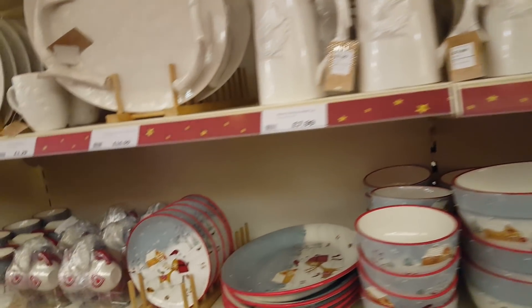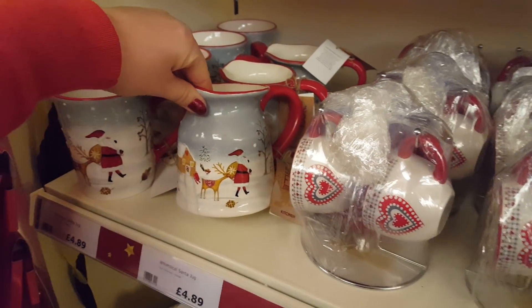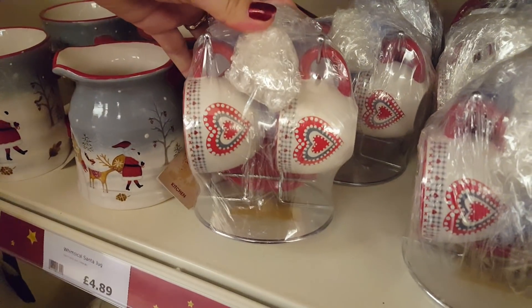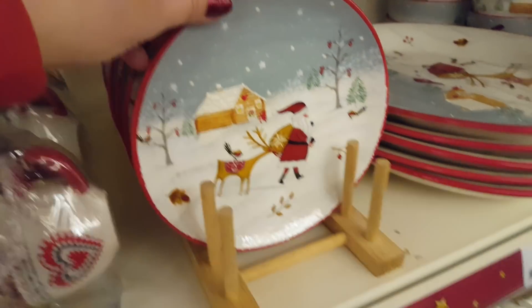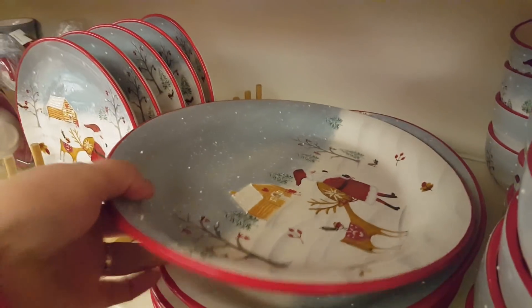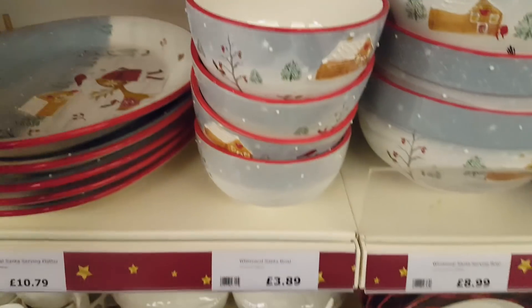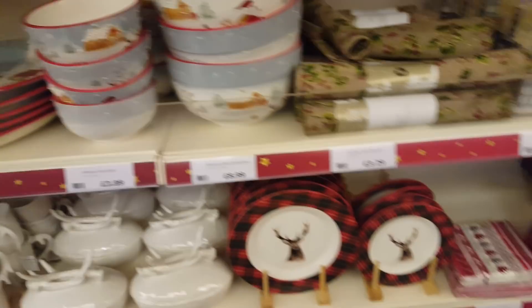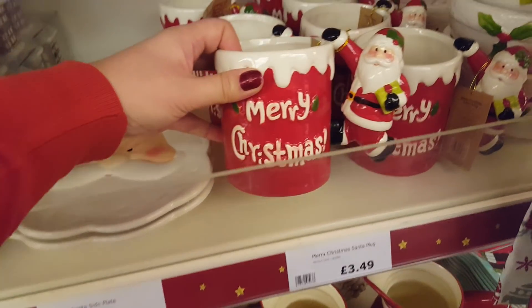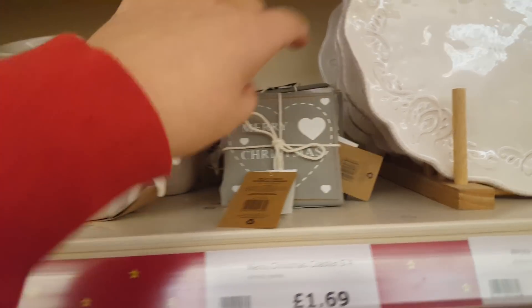These are some Christmassy plates and jugs and things. What's that? A Santa jug. And some little mugs and some plates. That's quite a nice plate there - that's an oval serving platter. And there's some bowls - that's a huge serving bowl. And there's some nice big massive Santa mugs there. And then some different serving plates. Little tiny coasters that say Merry Christmas.